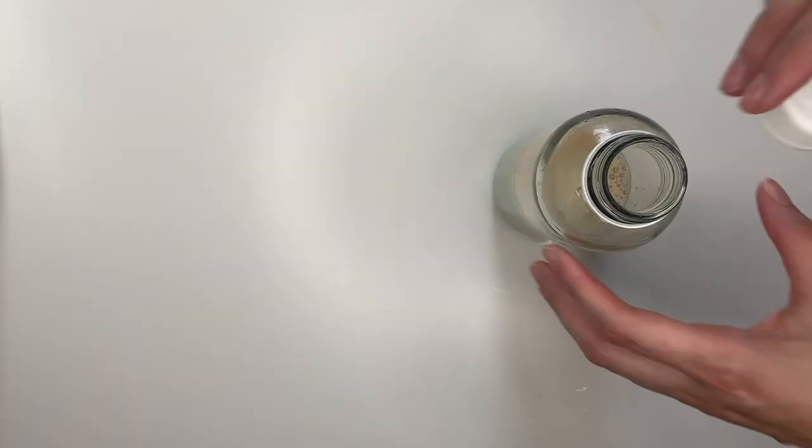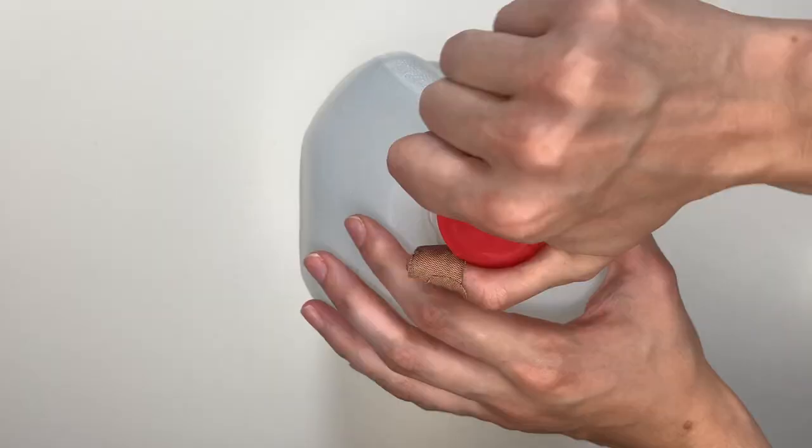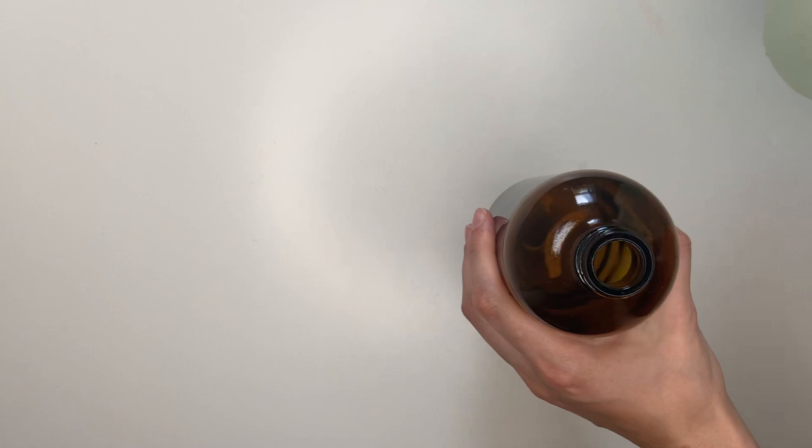Once you have that solution in the bottle, cap it and shake it like crazy, because you're trying to get it all to marry together in one container. Once your solution is blended — and if you're using dish soap it will be a soapy mixture, and if you're using blue soap it will also be an ugly mixture — go ahead and add it to the gallon jug. Then shake your gallon jug well and pour some of that solution into your spray bottle.